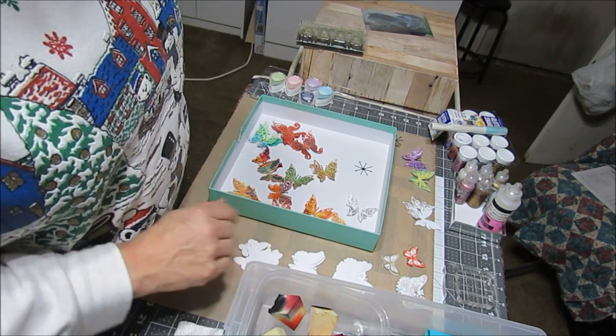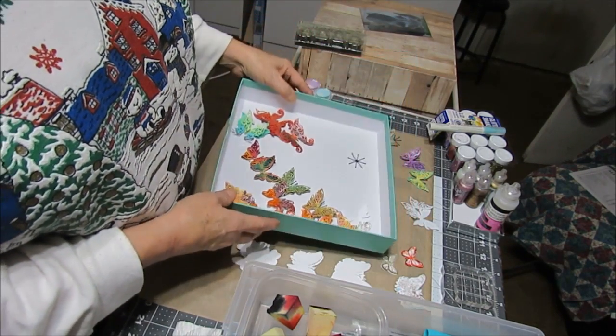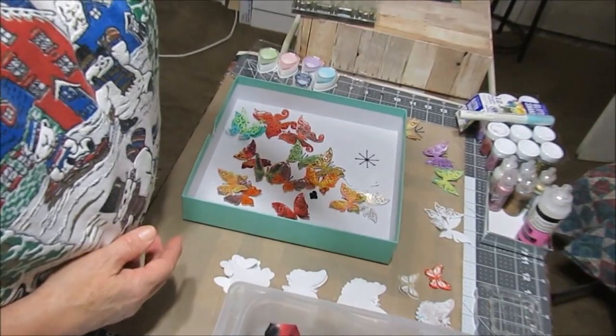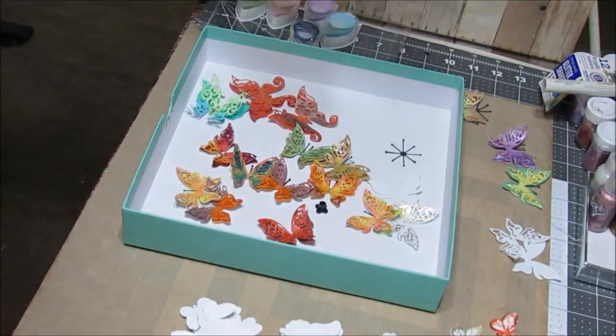Hello everyone, Debra here in my crafting room. So you'd like to see some of my butterflies and what I used to color them with, way back in the beginning when I started.